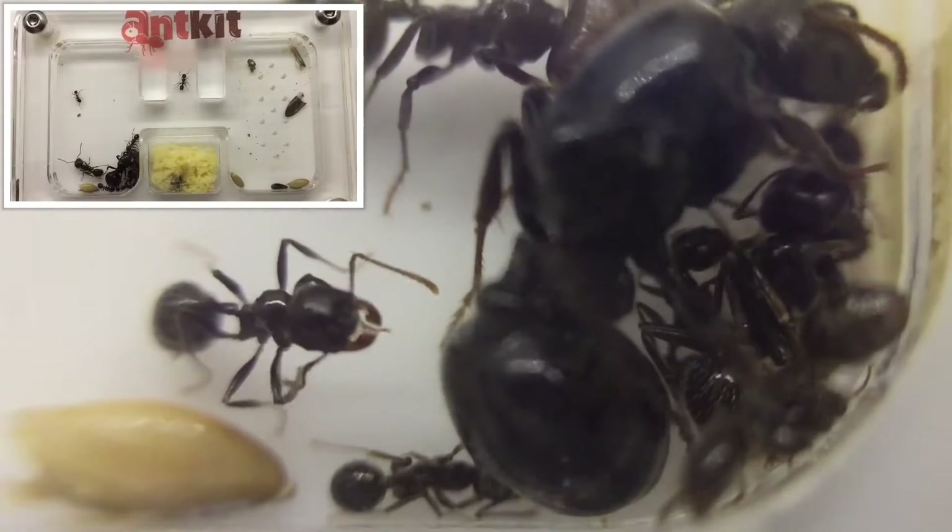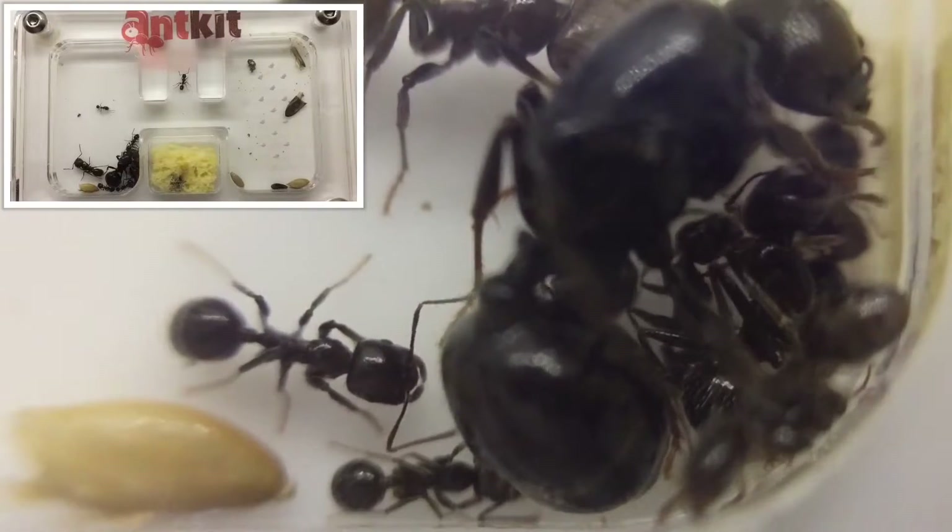Regarding their behaviour, they haven't got a sting, but the larger workers — the majors — they can bite.